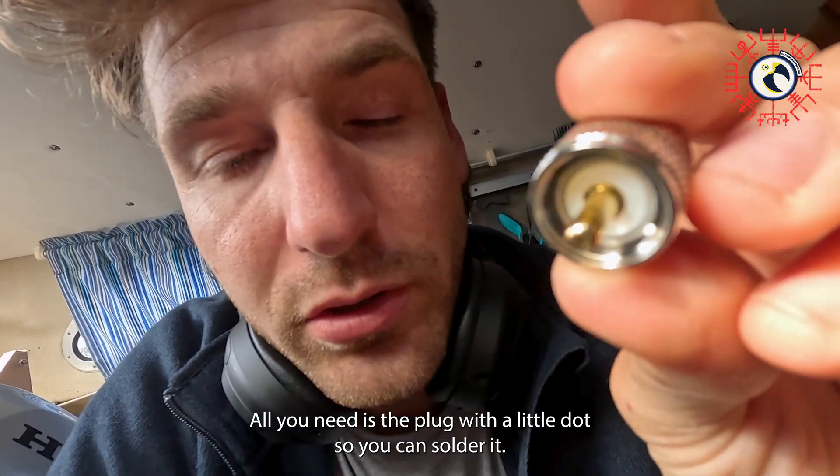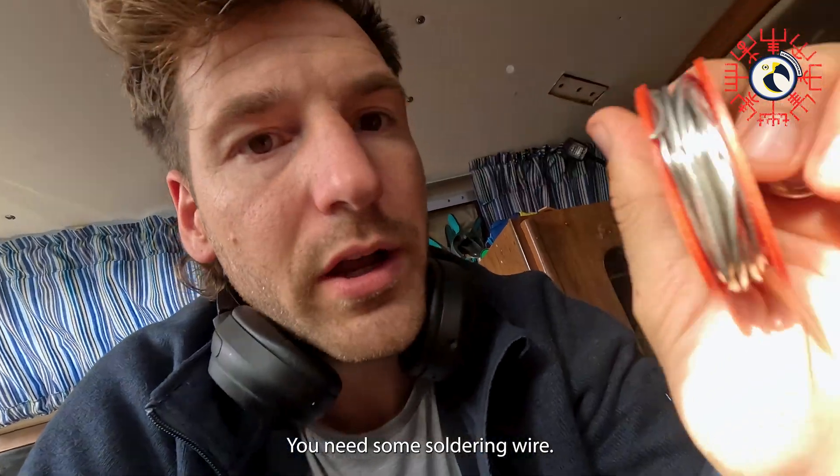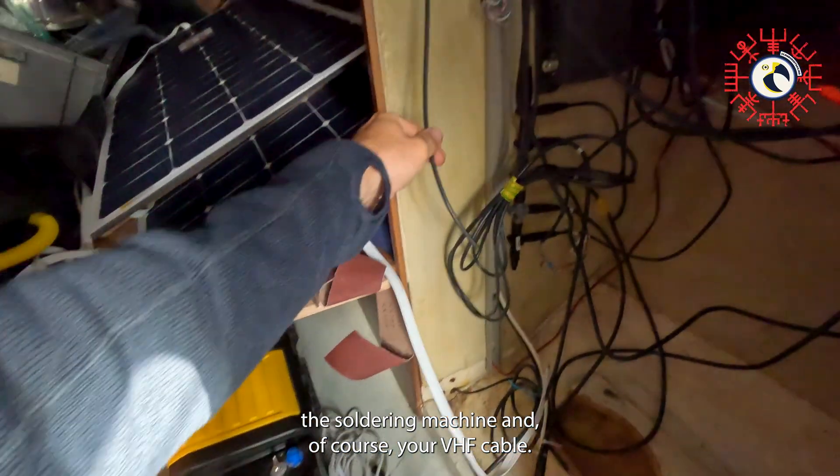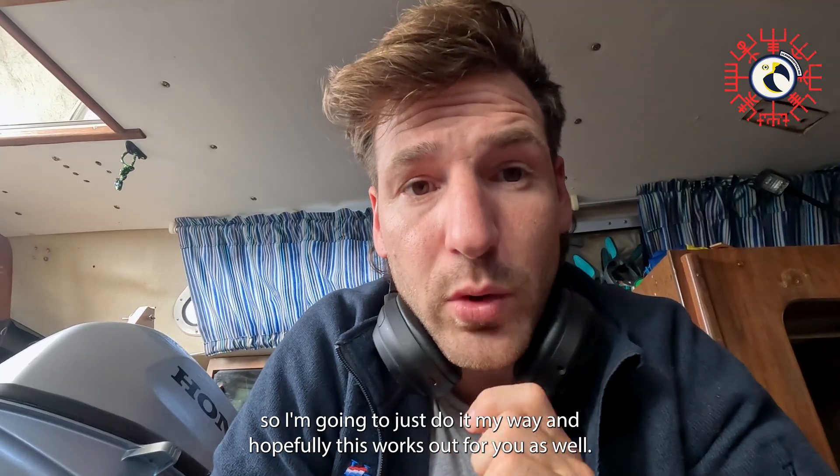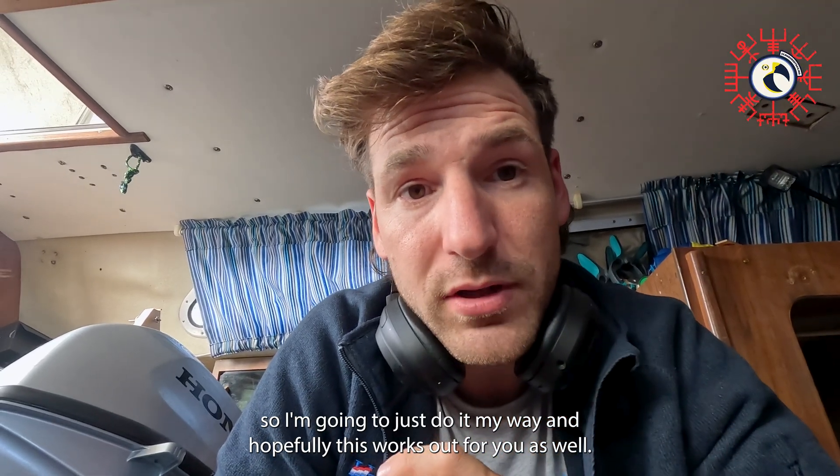All you need is the plug with a little dot so you can solder it, some soldering wire, the soldering machine, and of course your VHF cable. I'm going to do it my way and hopefully this works out for you as well.